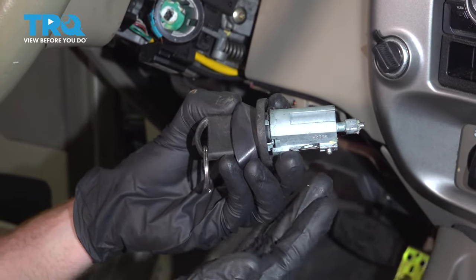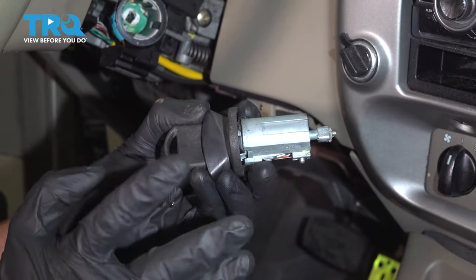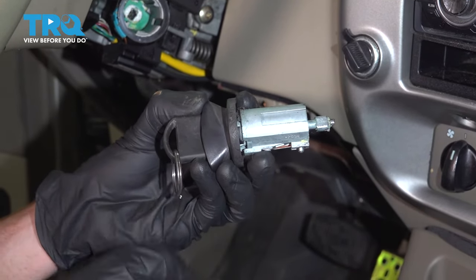Okay friends, now it's going to be time to install your ignition cylinder. Something that I need to mention is it's a good idea to make sure you have a locksmith or even the dealer recode the key so it'll function properly.